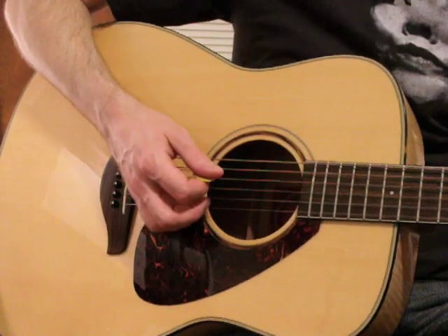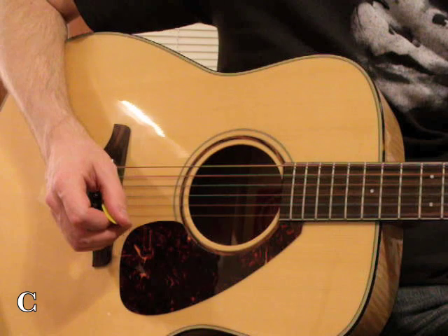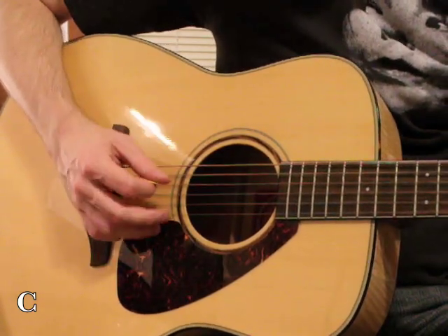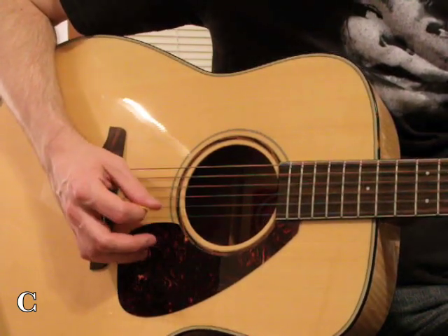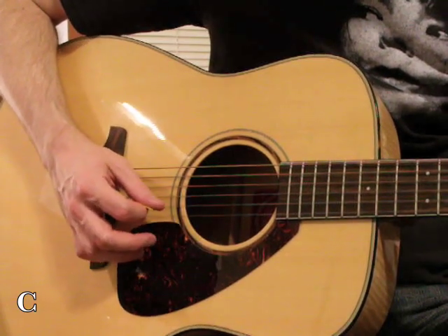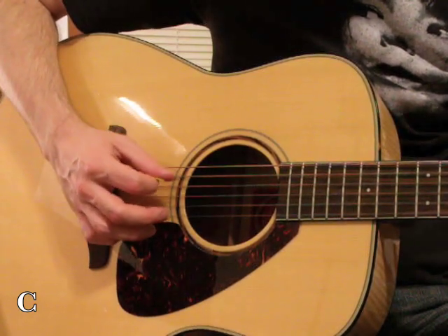The second example is off of a C chord. It's the same exact picking pattern, but because we have a C chord we have five strings — you're not going to use the sixth. You're going to start from the fifth: down, down, down, up, up, up. This one's actually easier because you're not covering as much space.